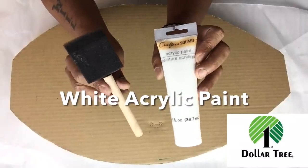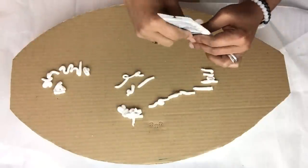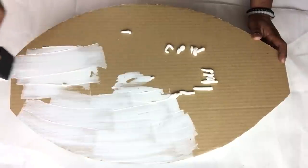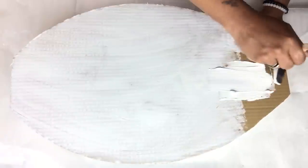Before I apply my metallic silver spray paint, I like to brush on two coats of white acrylic paint. However, this particular brand I do not recommend because it has too much oil for cardboard, and I feel like two coats was not enough.